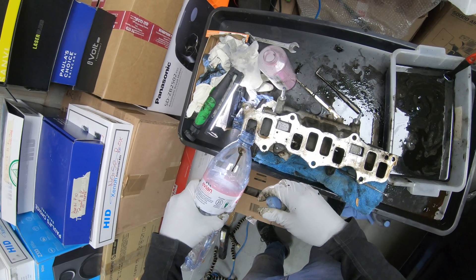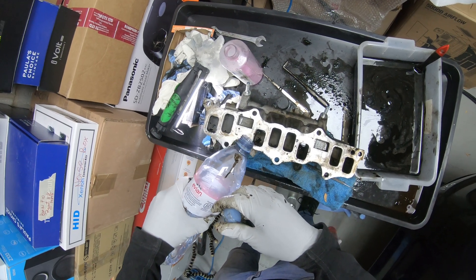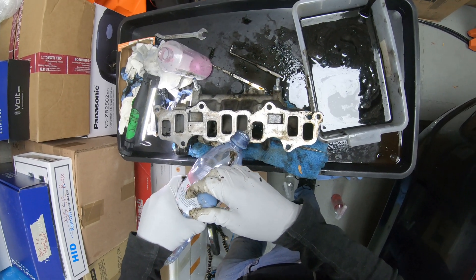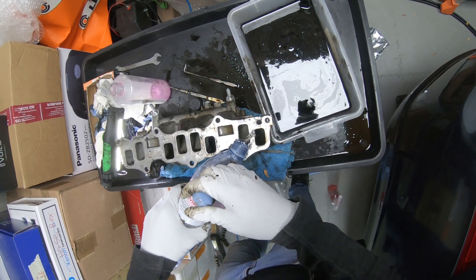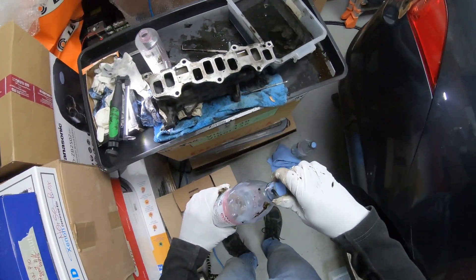I would be tempted to say that the chemical I use — that kitchen cleaner — is much, much more efficient than petrol, diesel, brake cleaner, or other chemicals I've used in the past.